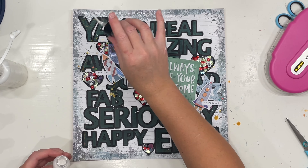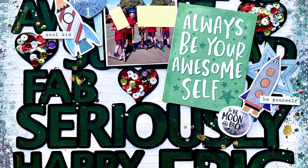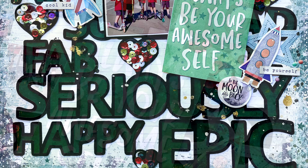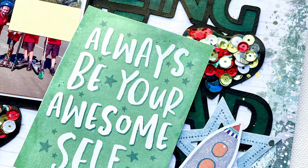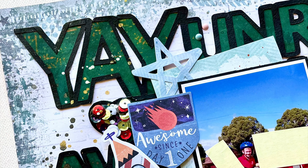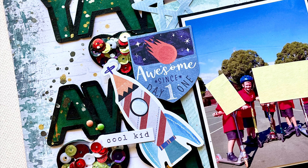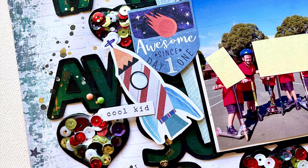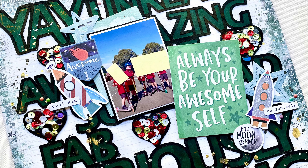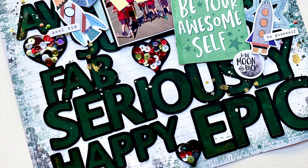I've popped on my splatters in black, white, and gold, and this layout is done! Here are my close-ups. I absolutely love this layout and this cut file — it was super easy to work with, really fun, and it worked perfectly with these boys' photos. The collection I used today is the Coco Vanilla Studios No Limits collection. Make sure you check the description box below for links to the Copa Cut Files Etsy shop and a direct link to this cut file. Thanks for watching everyone — I'll see you next time!